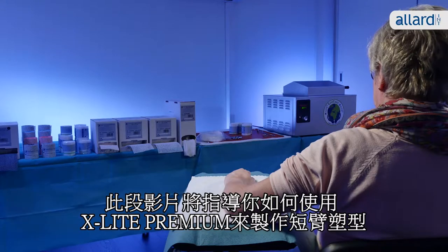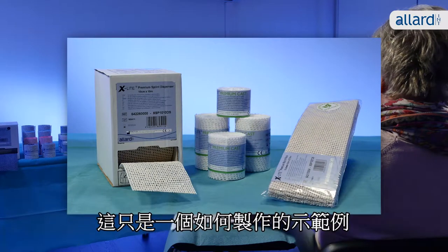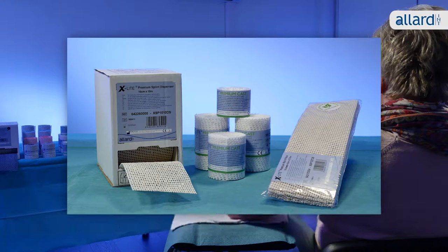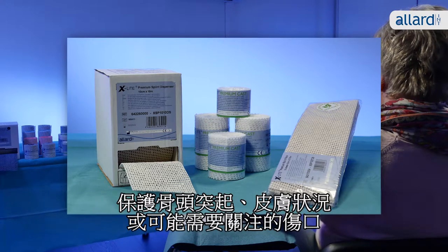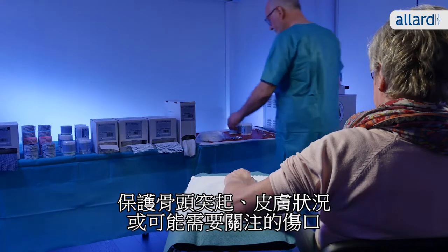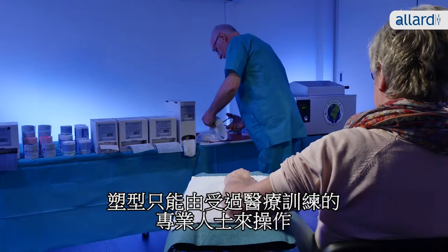This illustration will guide you through how to make a short arm cast in X-Lite premium. However, this is only an example of how to make the cast. Always make sure to evaluate the individual patient's need for support, protection of bony prominences, skin condition or wounds that might require extra attention. The cast should only be applied by professional medically trained persons.